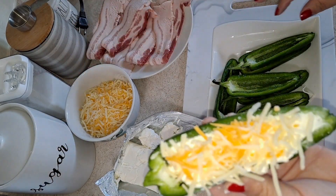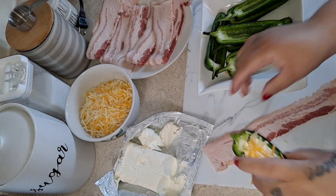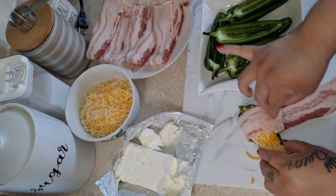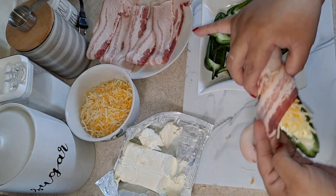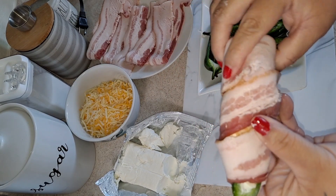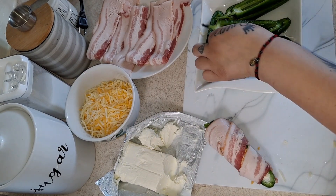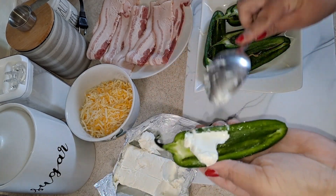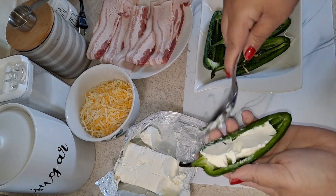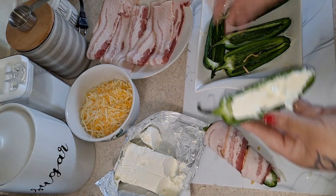We're going to add the cheese over it, and the next step is the bacon. We're just going to start right here and wrap it as much as you can around each jalapeño — doing the same thing for each one. They're going to be good and not spicy, like I said, as long as you take the seeds out.